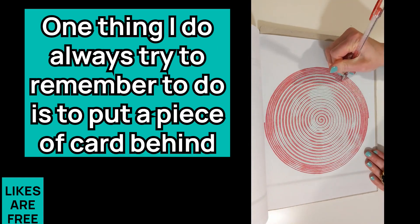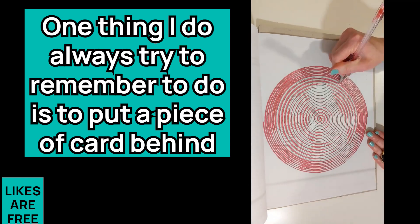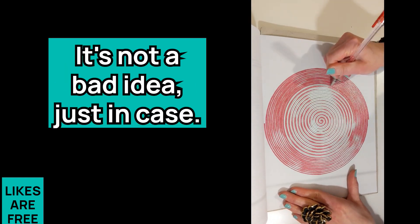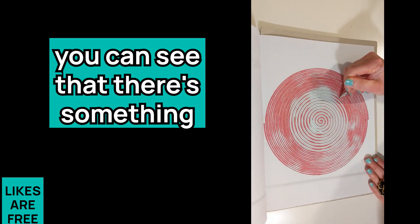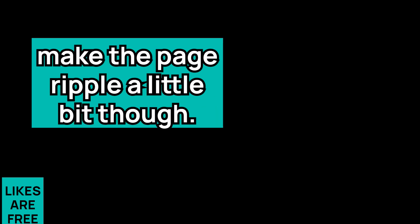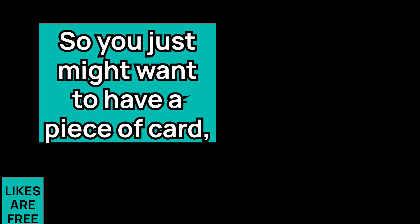One thing I always try to remember is to put a piece of card behind the page — I've never had a problem with bleed, but it's not a bad idea just in case. If you flip the page, you can see something colored on the other side, but the paper isn't so thin that the pen goes all the way through. Because gel pens are a wet medium, it does make the page ripple a little bit, so you might want a piece of card to avoid getting any moisture on the picture underneath.